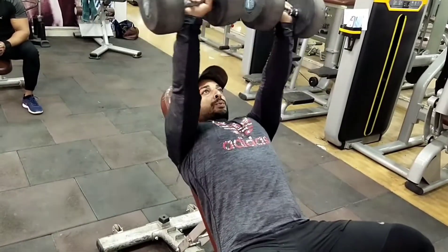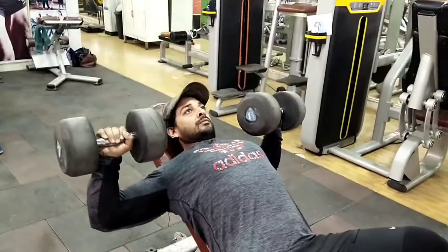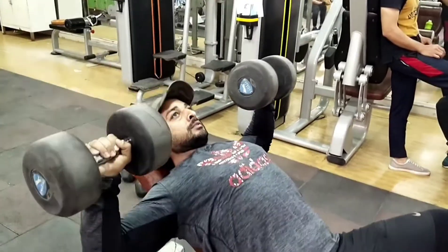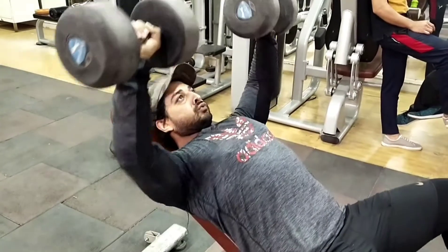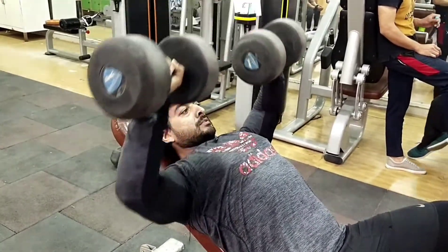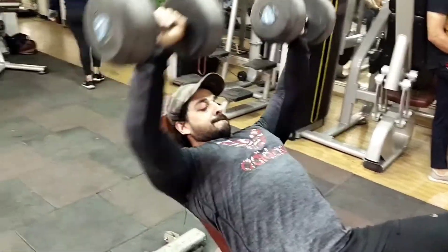Incline bench dumbbell press pectoralis major muscle के लिए है — यानी chest की main muscle के लिए. जिन लोगों की demand है कि chest में ऊपर तक line चाहिए, उनके लिए यह best option है। करते टाइम dumbbells को chest को नीचे stretch करना है, and then press — ऊपर पूरा straight हाथ.